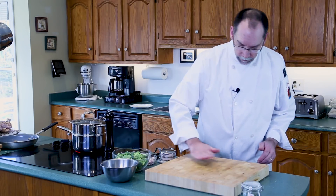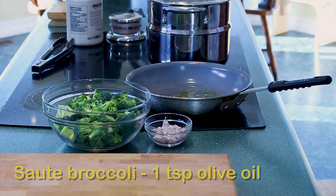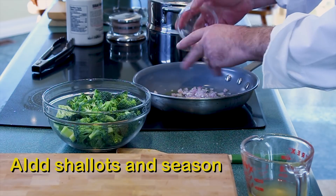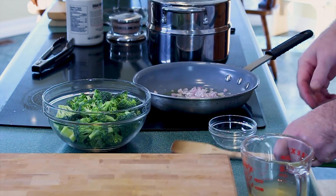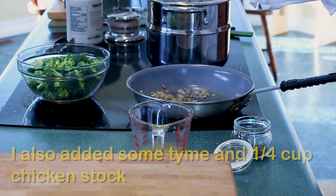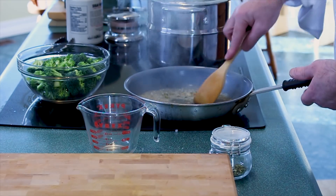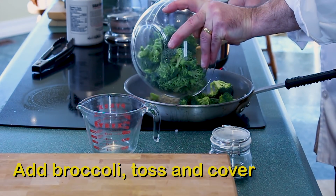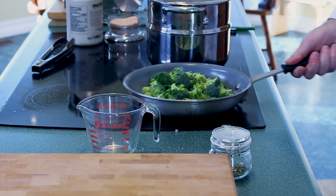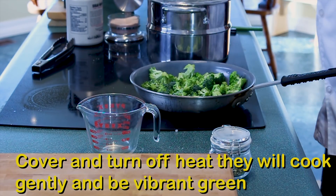In a frying pan we're going to add about a teaspoon of olive oil and let that come up to temperature. Then add the shallots and season those with a little bit of salt and pepper — we just want the shallots to become translucent. Add some thyme and about a quarter cup of chicken stock. Then add the broccoli, stir it around, and if you're brave you can flip it. Once the steam starts, turn off the heat and cover.